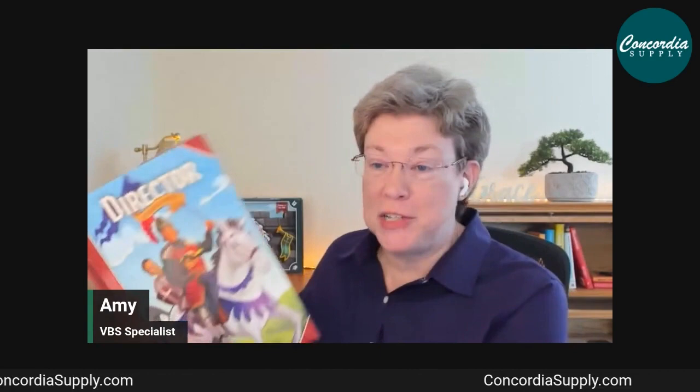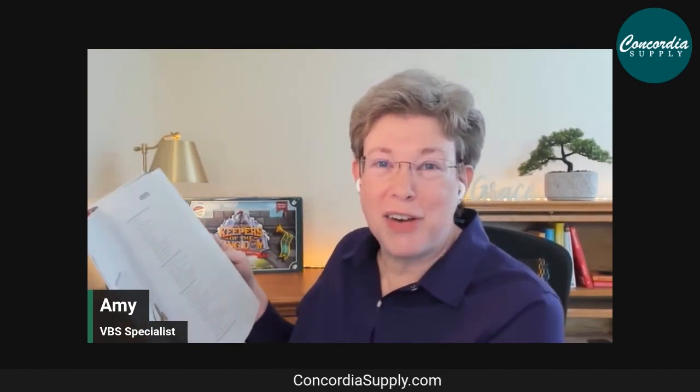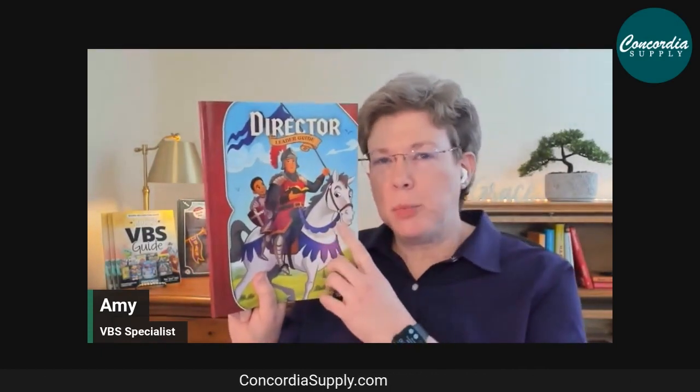There are seven chapters inside the Director's Guide, covering an overview of ministering to kids, daily devotions for your volunteers and team, planning sections for choosing your format, dividing kids into troops, budgeting, and decorating. There's also a promotion chapter, a day-by-day procedures chapter, and a follow-up chapter for connecting with families, kids, and your church after VBS.